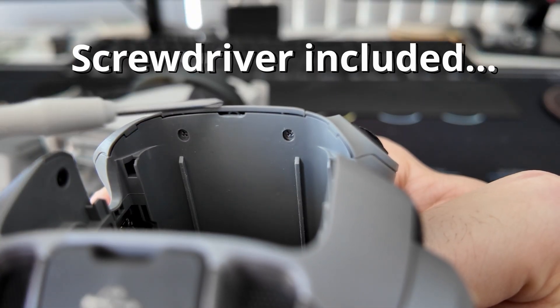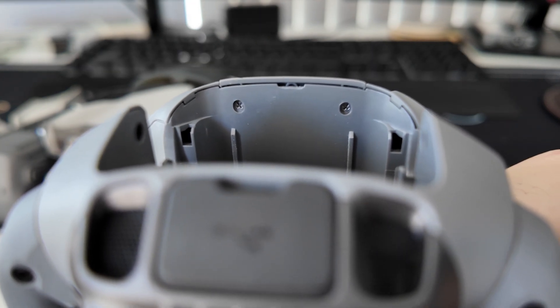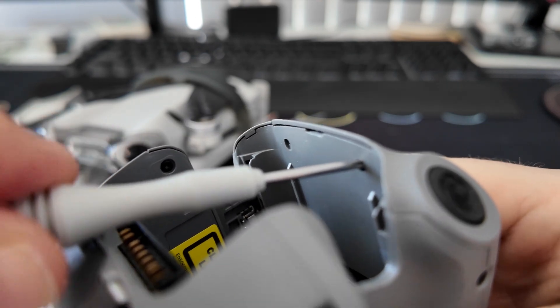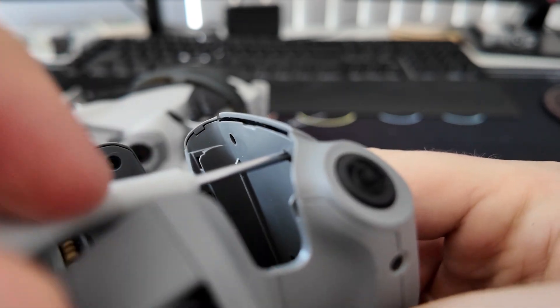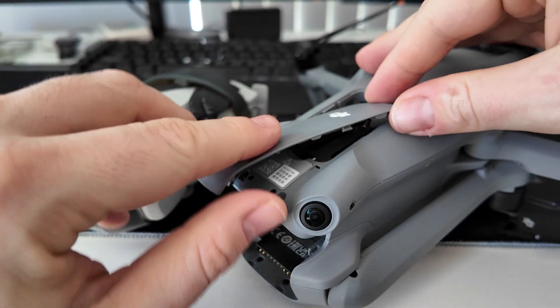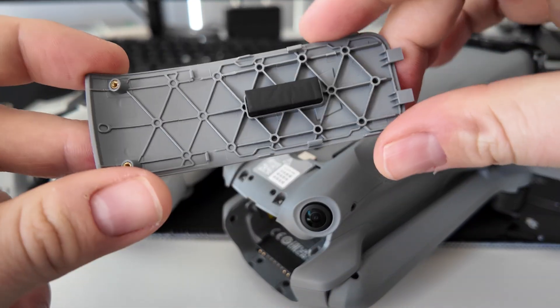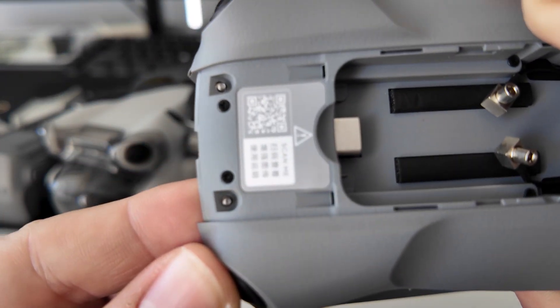Here are the two screws to loosen up this piece on the Air 3. Amazingly, this has been here the whole time — hidden, and we had no idea. You can loosen these screws and the screws don't actually come out; they're held into place by the body. The little plastic sheet on top loosens and you can just take it off. You can see the screws stay in here, so you don't have to worry about losing them, which is very handy.